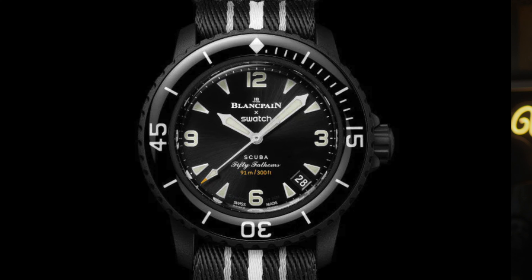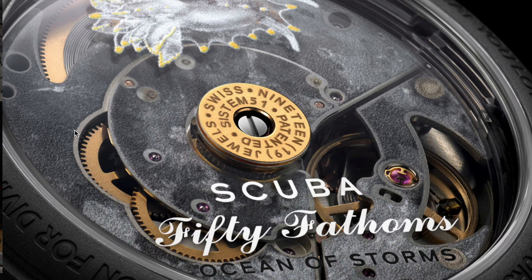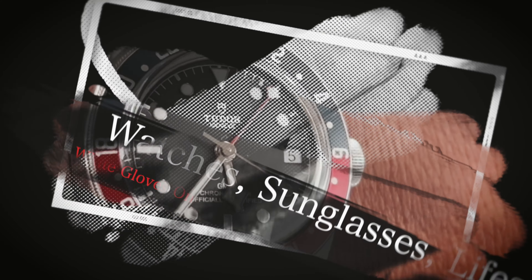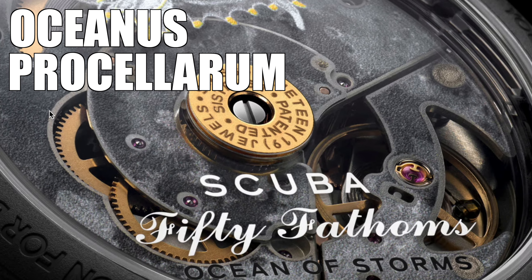Oh my god! What has Swatch and Blancpain gone and done now? I can't believe it! The new release of the Scuba 50 Fathoms Ocean of Storms. This thing is sick. Based on a region of the moon known as the Oceanus Procellorum, I think it is.